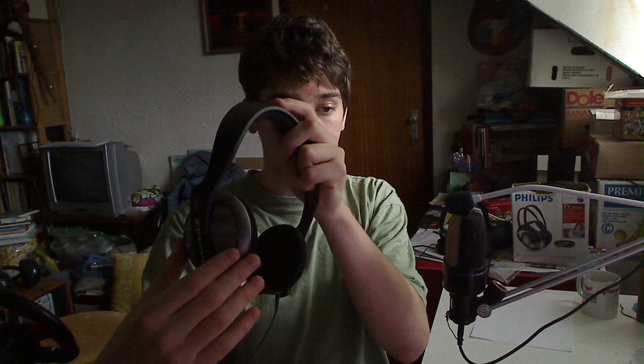Then my father gave me a pair of headphones he had in his office for a long while but never used — they were brand new. Those were the Sennheiser HD 480s, which are a bit older but were pretty high-end for their time. Headphone designs haven't improved that much over the years since we established how to make them, so these are still very good. The only problem was they didn't have any earpads, so I had to put some other earpads on there myself.